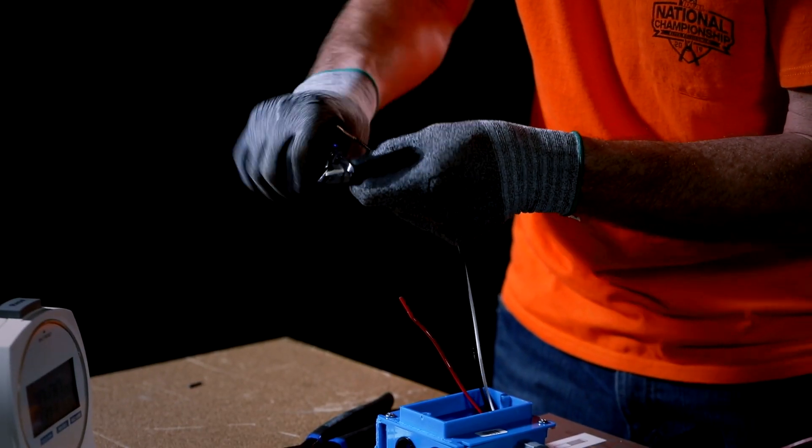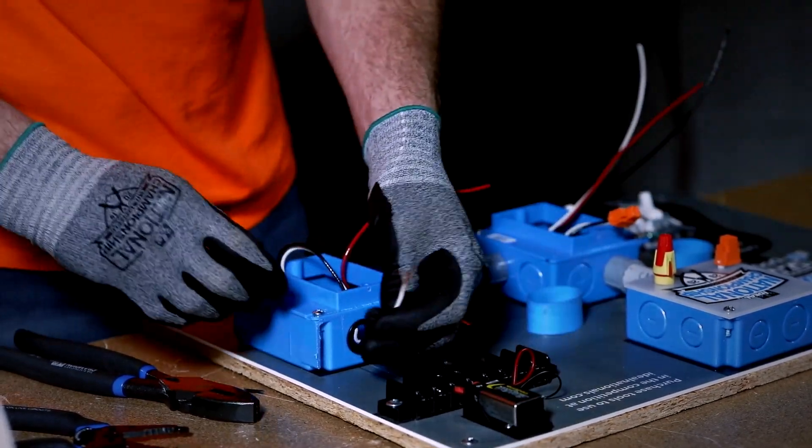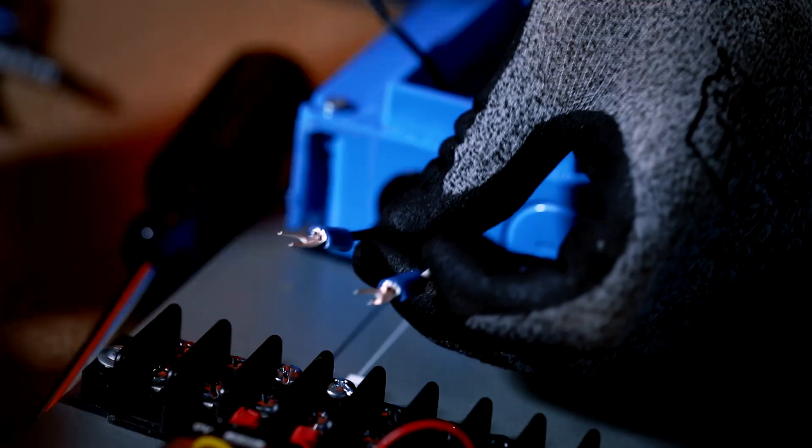Strip both ends of the black and white wire closest to the terminal strip with the wire stripper. Then feed the white and black wires through the electrical box to the terminal strip. Using the crimping die on your linesman pliers, crimp the spade terminals on both conductors and connect to the terminal strip.